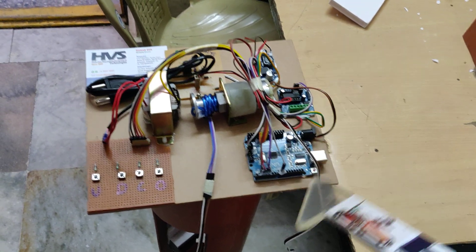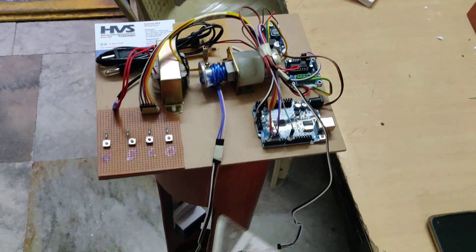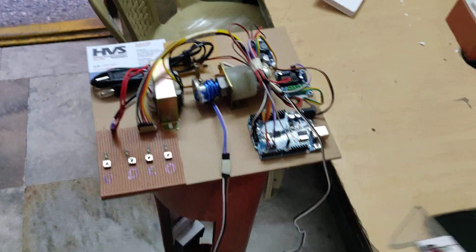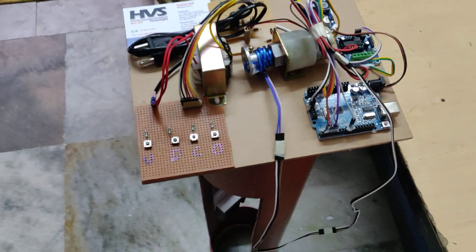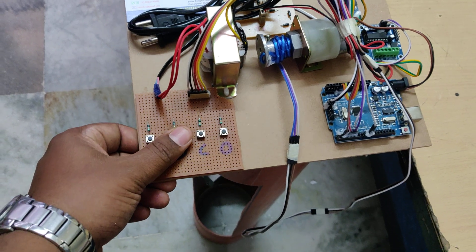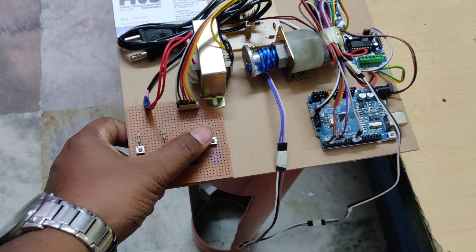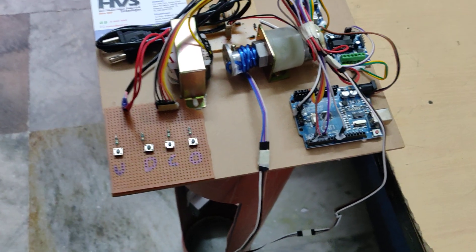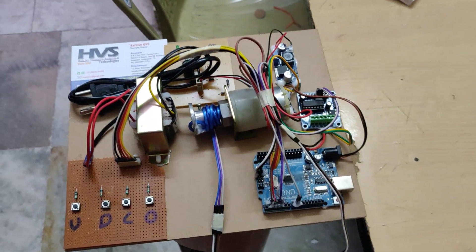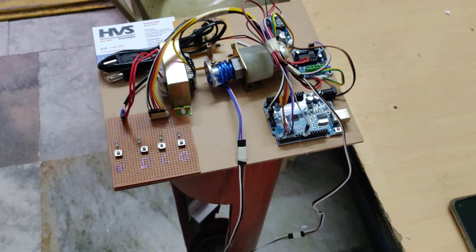The L293D motor driver is interfaced at pin numbers four and five of the Arduino Uno board, and the servo motor is directly connected to pin nine of the Arduino Uno board. To provide inputs from the control buttons — up, down for the DC motor, and close, open for the servo motor — these four control buttons are interfaced to the Arduino Uno board at pins 14, 15, 2, and 3.